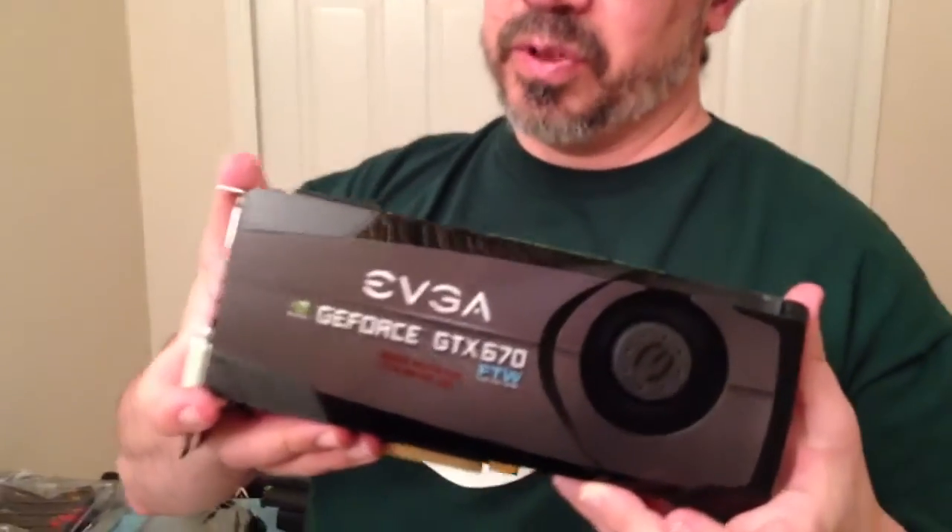EVGA GeForce GTX 670 video card. Very awesome card. Nice and long.